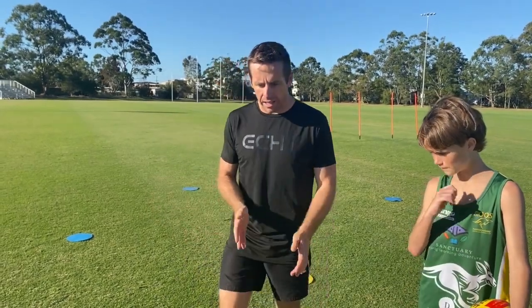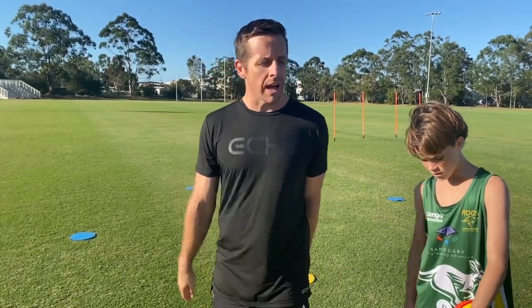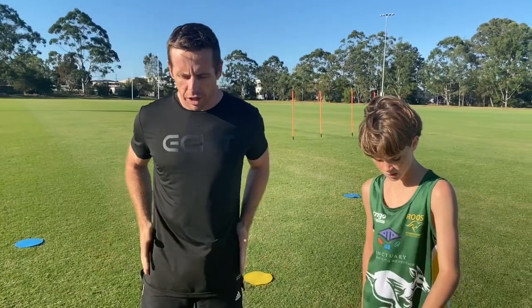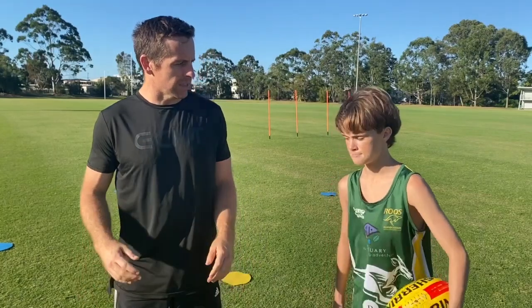A lot of kids, when they're kicking, they don't get momentum towards their target — they fall to either side. So we've worked really hard with this with Nate to great success. Let's look at how his shoulders, his hips, and his feet are organized, and then let's look at the contact of the ball and see how he directs it.